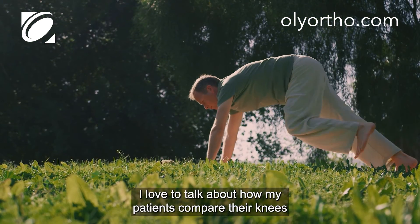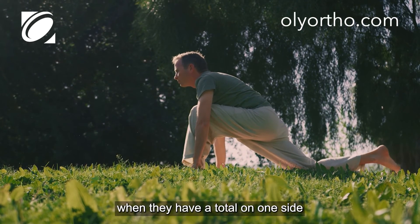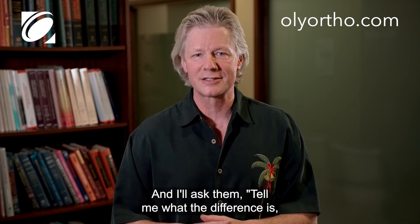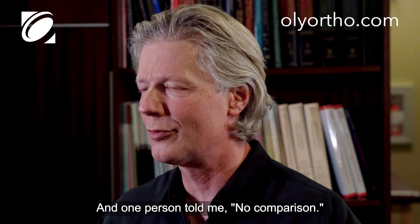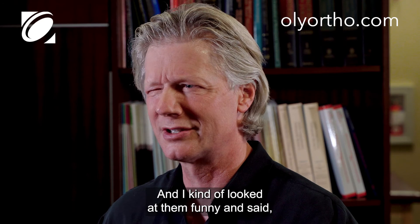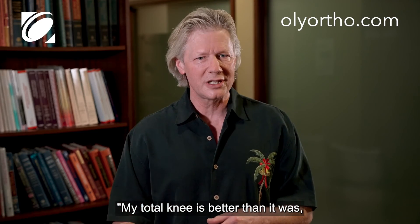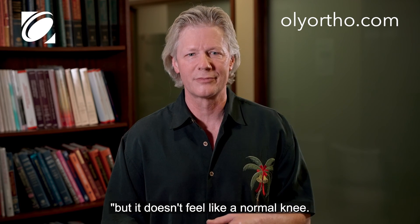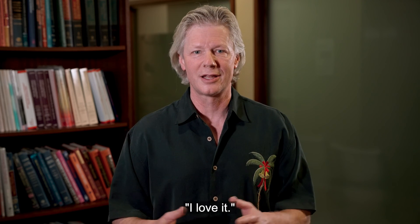I love to talk about how my patients compare their knees when they have a total on one side and a partial on the other. I'll ask them, tell me what the difference is, how do they compare? And one person told me, 'No comparison.' I looked at them and said, 'What do you mean?' And they said, 'My total knee is better than it was, but it doesn't feel like a normal knee. My partial knee feels like a normal knee.' I love it.